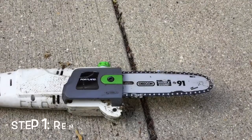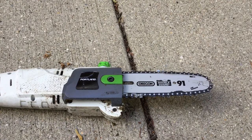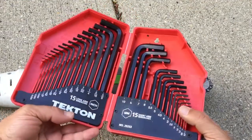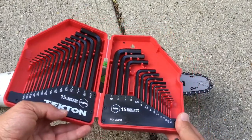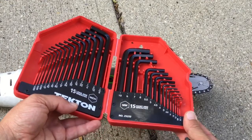First step is to get a 6 millimeter Allen wrench. I've talked about this before on some of my videos, but if you don't have yourself an Allen wrench set, go get one. I have this one from Home Depot — it's a Tekton set, 30 different Allen wrenches in all kinds of different sizes. Inevitably you're going to run into a need for all these sizes, so this is my PSA: just go get yourself an Allen wrench set.